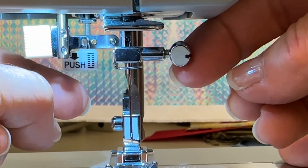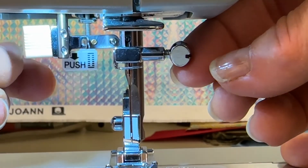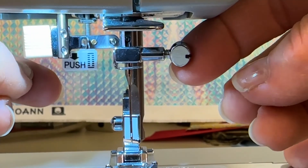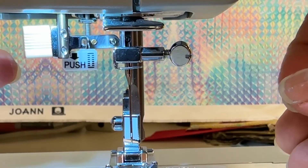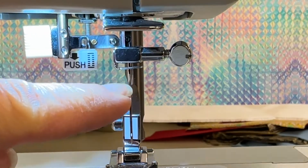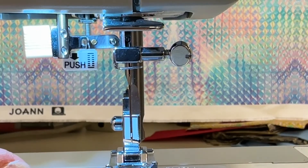It can also be fixed — if you break it, you didn't break your machine, but you're going to have to get a new needle clamp. Now you're done, that's all there is to changing a needle on your sewing machine. Make sure the long groove of the needle is facing you, and once that's done, you're ready to thread your machine and start sewing again.